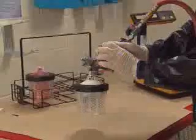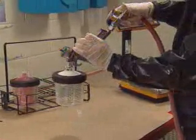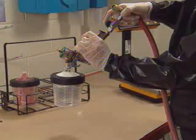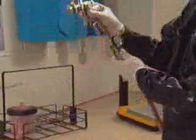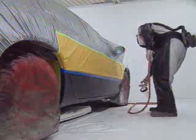This may not happen every time, but if you have a small amount of material left in the gun, invert the gun and disconnect the line. Pull the trigger full on for a count of three to let a small amount of air back into the liner. Reattach the line and turn the gun upright. You are now able to use the remainder of the material in the cup.